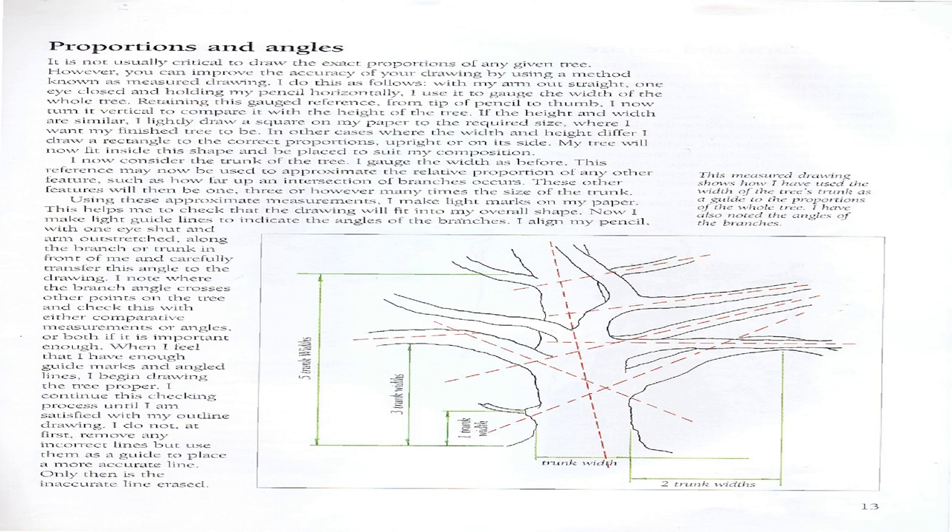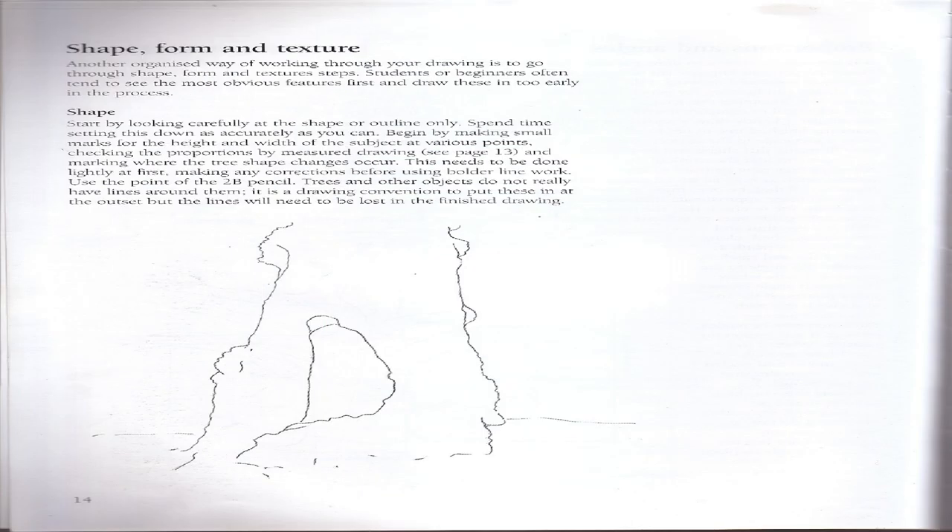I note where the branch angle crosses other points on the tree and check the width using comparative measurements or angles. When I have enough guide marks and angled lines I begin drawing the tree properly. I do not at first remove any incorrect lines but use them as a guide to place a more accurate line — only then is the inaccurate line erased. This measured drawing shows how I have used the width of the tree's trunk as a guide to the proportions of the whole tree.